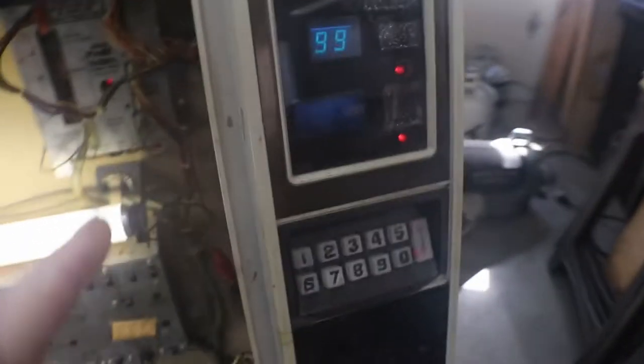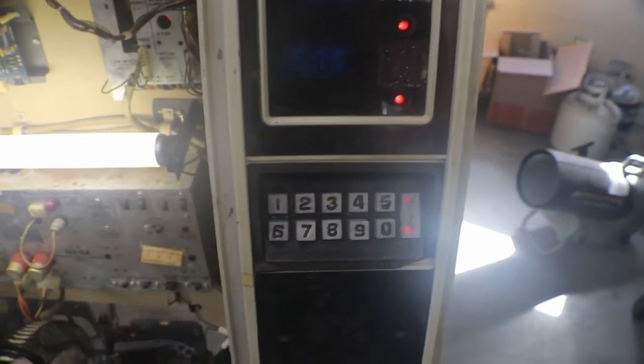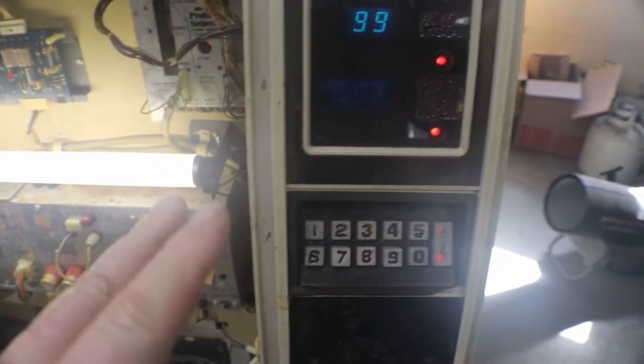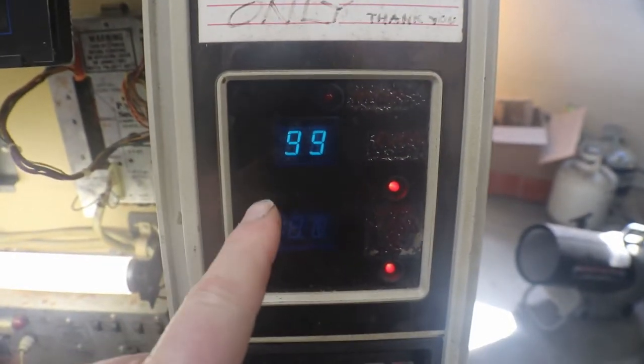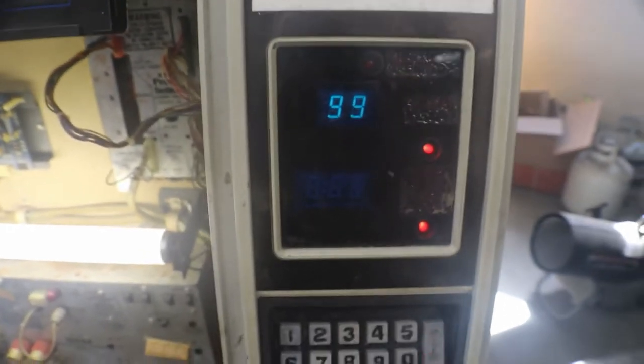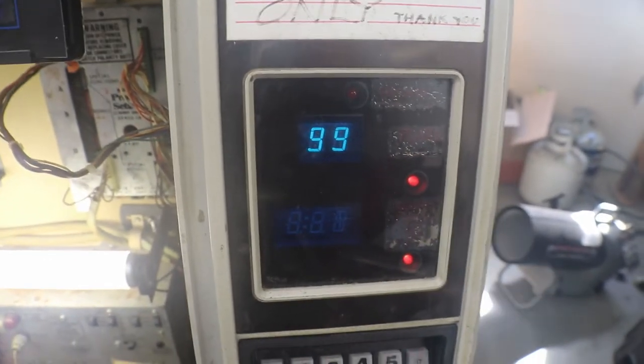Now, what I did to get our keypad working — I'm kind of jumping back and forth here a little bit. As you can see, we're still stuck on free play. Usually when these are set up for free play, they just run up to 99 credits and never move from there.